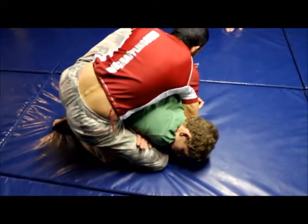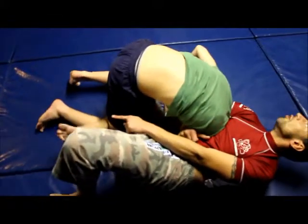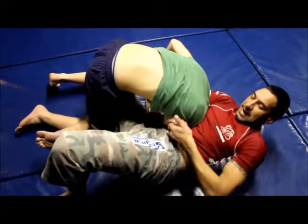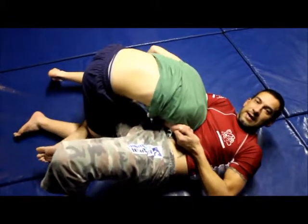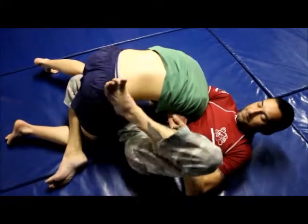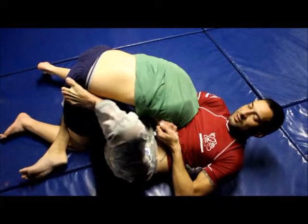I'm going to let go, step back, on my back. Keep that leg that you put the hook in — keep it curled in, because that stops him from rolling out. S-grip. Put your foot in his hip and squeeze and stretch him out.